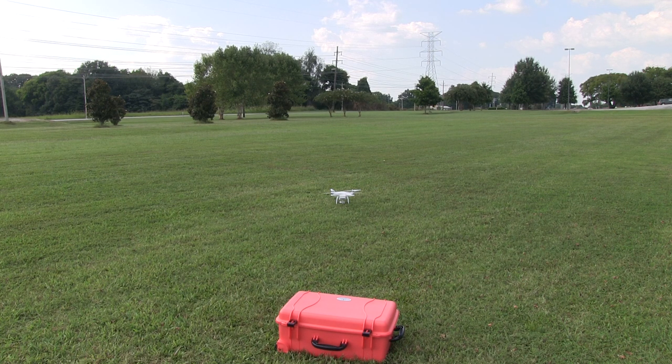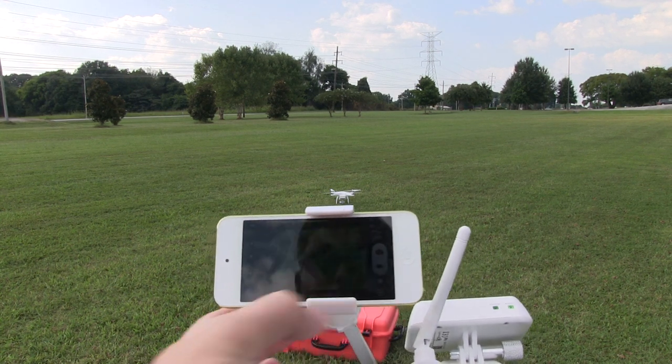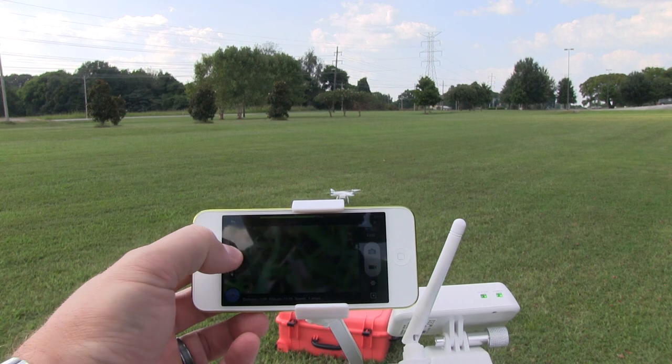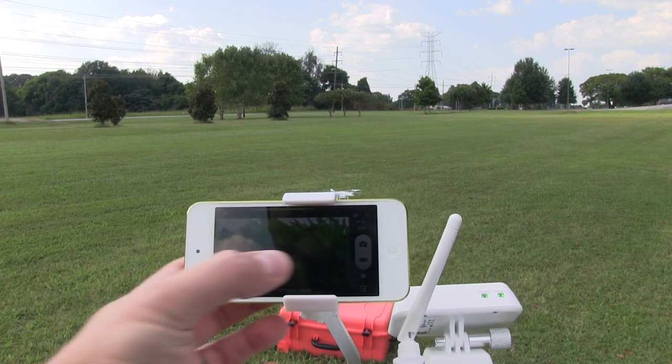I'm getting into the app here and we'll demonstrate how this works. I'm just formatting my camera so I don't have any old videos on it. So here we go — I've got my iPod Touch, this is not a phone as you can see. I can control the camera up and down on the DJI, and I can also use ground station.